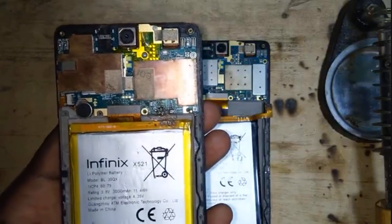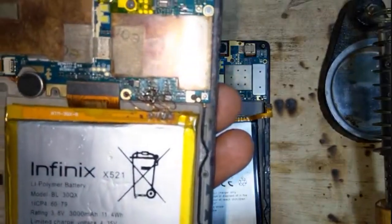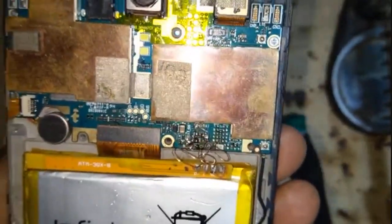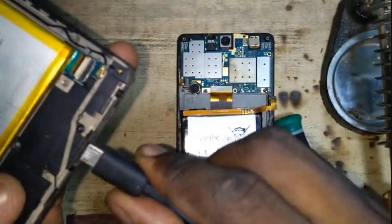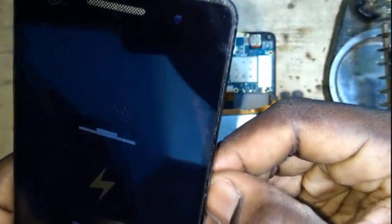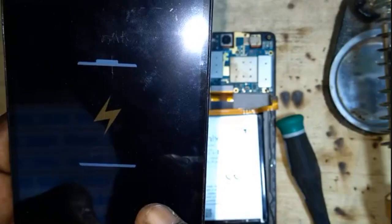In case your battery connector is faulty for the Infinix X521, this is a jumper you can do to get it working. I'm going to prove to you that it's charging — I'm going to insert the charger. So there you have it, it's charging perfectly.